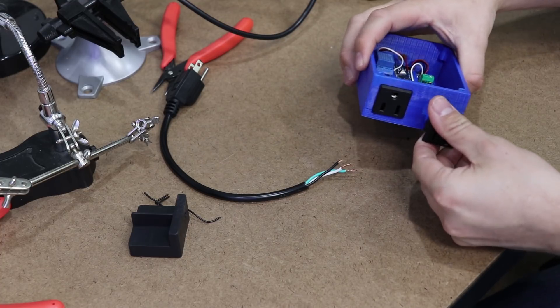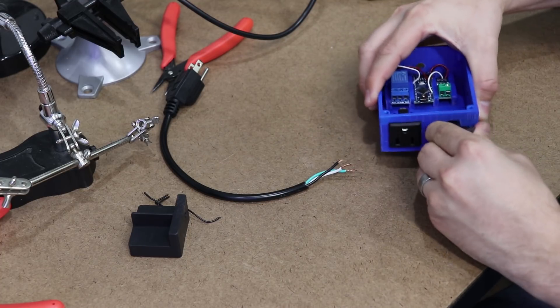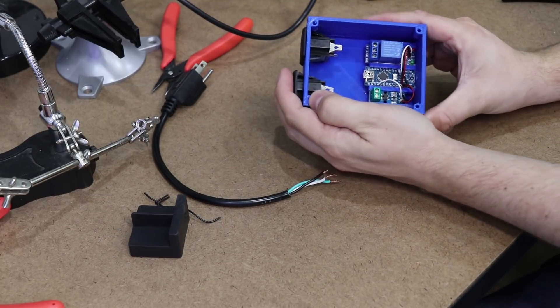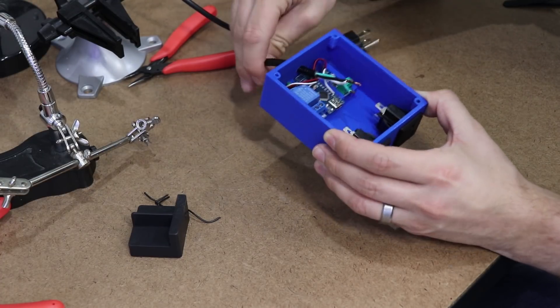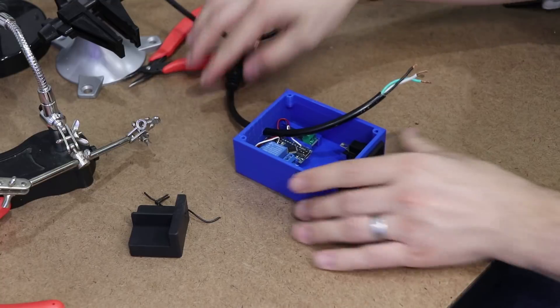With the enclosure complete, I was able to now insert the AC power receptacles. One receptacle will be for the tool and the other will be for the shop vac. Having these two AC receptacles will make it easier for me to move this around my shop and plug in my various tools. I bought an extension cord to use for this project and cut off about 8 inches from the male end.